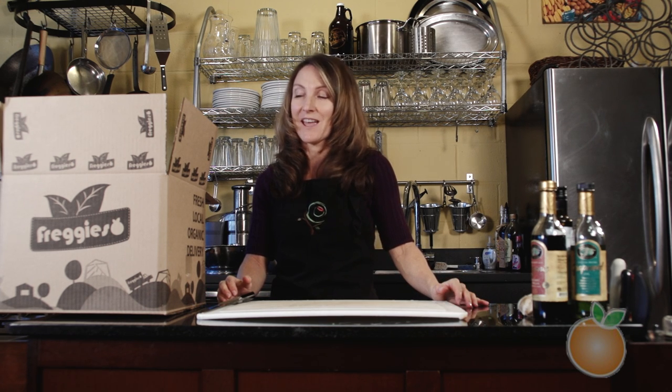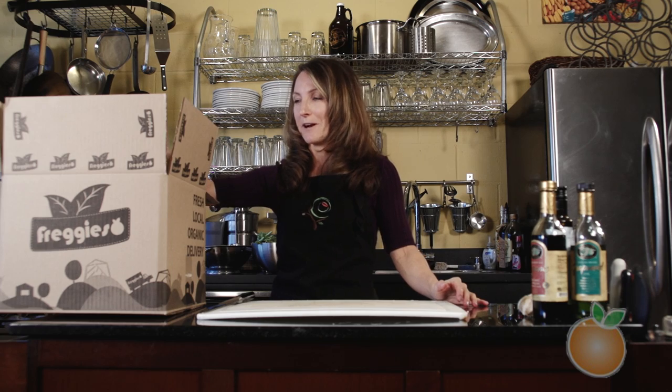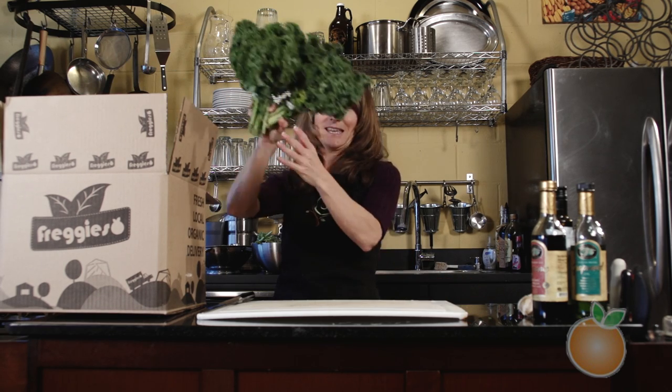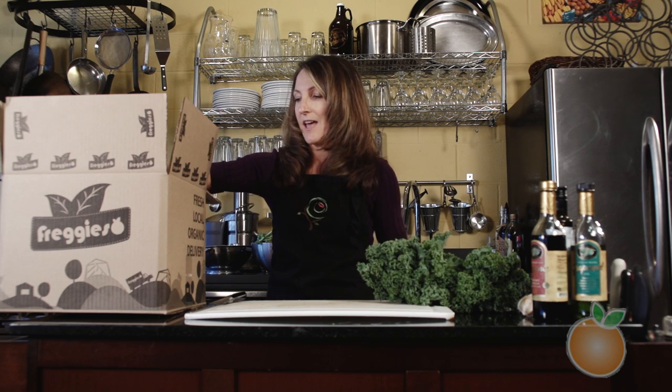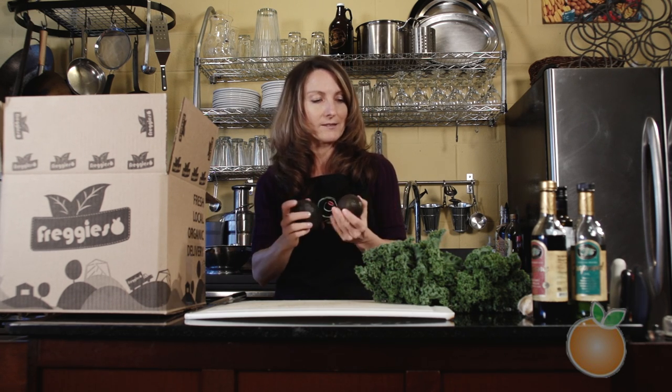Hi, I'm Michelle Babb and I'm a registered dietitian and also a cooking instructor. I love to teach people how to make healthy foods fun to eat, and I get really excited when I find things in my Fredgie's box like this beautiful kale. Today I want to do a little bit of work with kale and show you how to make a very easy massaged kale salad, using avocados as the base of the dressing.